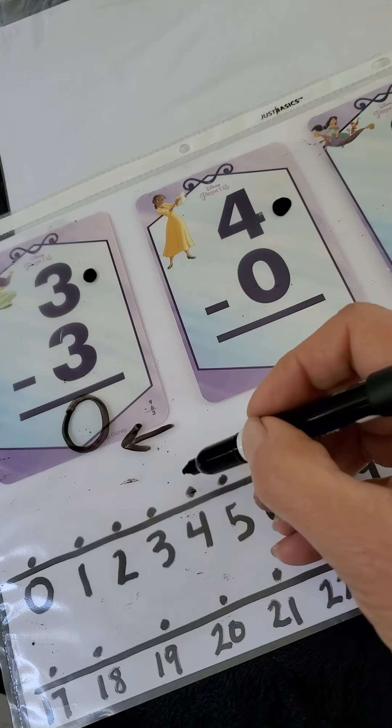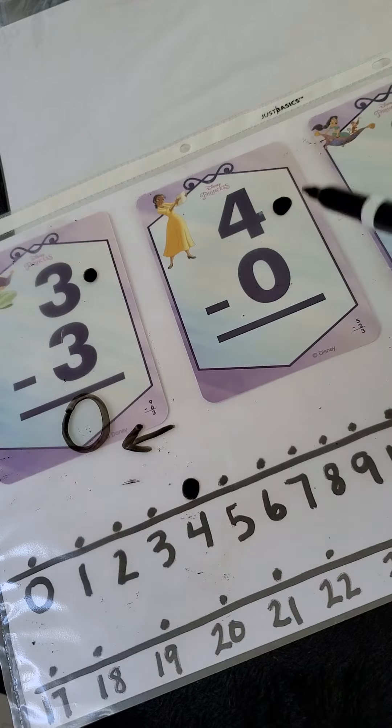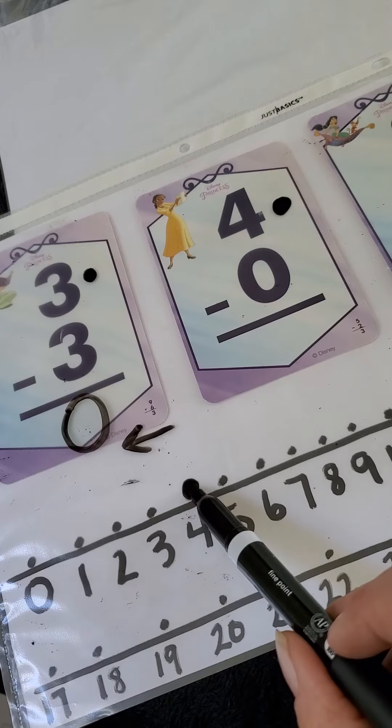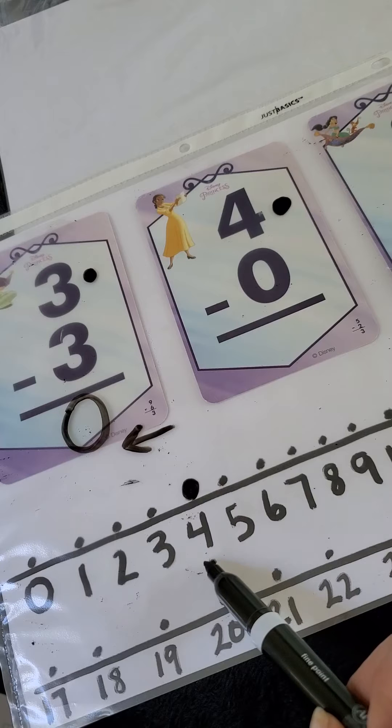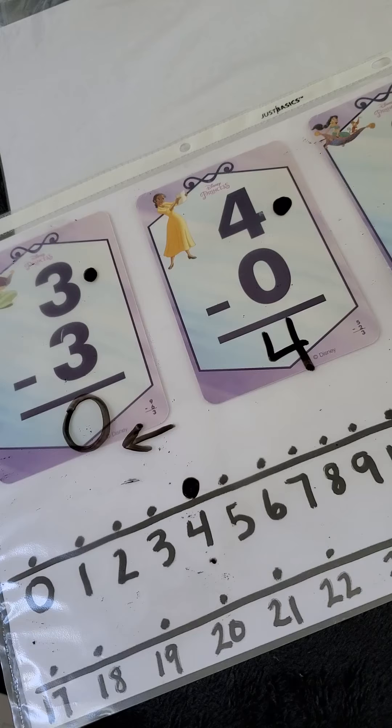Our next one: the top number is four, so we know we're going to start at four on the number line, and it says to subtract zero — minus zero. We don't get to jump any, so we have four, we don't go back any, and our answer is four. We use this a lot of times, especially when the weather is nice. I'll put a number line in chalk outside and students can hop either forward or backwards during their math problems. It not only gets them some exercise, but when you have movement and education together it really helps solidify things in the brain.